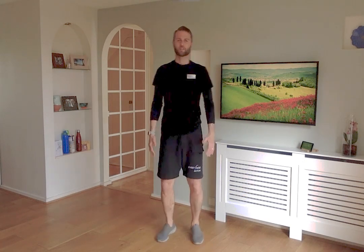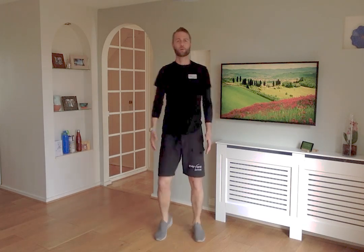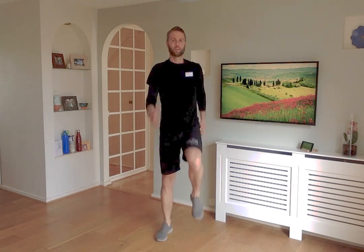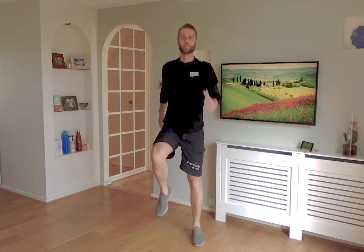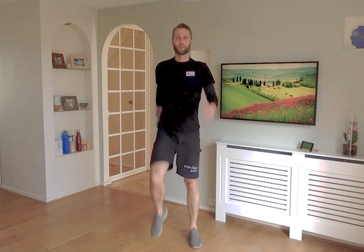Back to that marching again. Keep those knees coming up nice and high, arms swinging. We're going to slowly increase that heart rate. You might notice already the breathing rate starts to increase slightly — that's a good thing. It means blood is pumping around to all the muscles you're going to be working over the next half an hour.